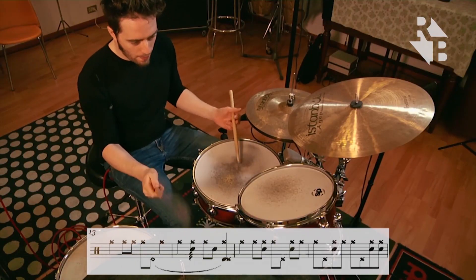After holding a masterclass at Berklee College of Music, I was encouraged by other teachers to realize a complete method about Tony Williams drumming starting from my transcription.